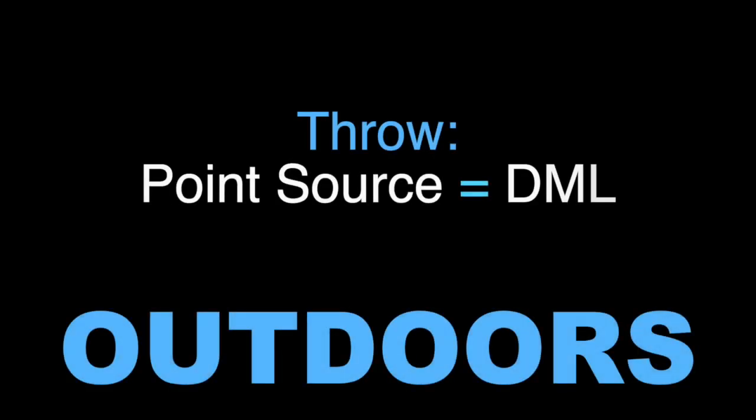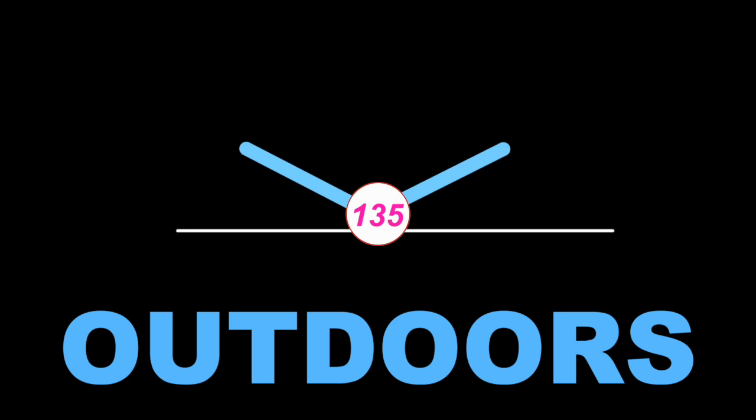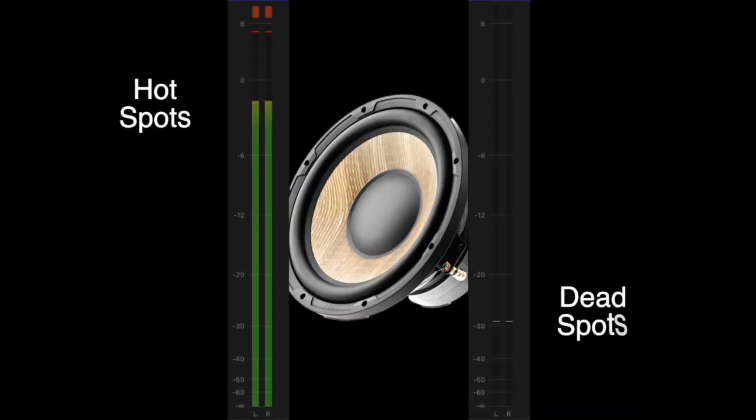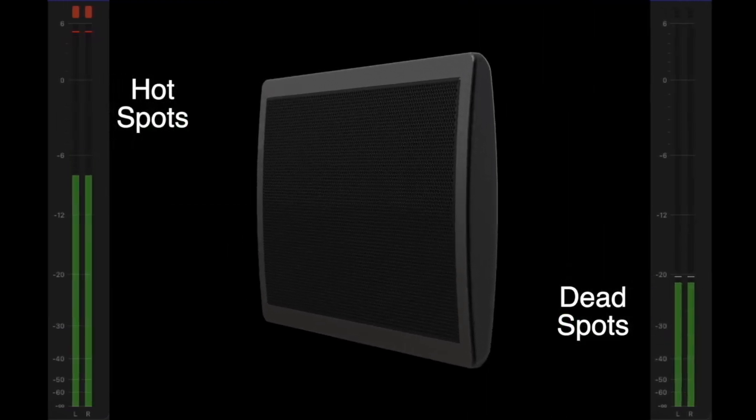We'll get back to that astonishing claim later, but let's talk about smaller differences. Outdoors, DML throw is similar to point-source, but the difference in coverage is big — almost twice the coverage conically as 90-degree point-source. Also, you won't have to battle point-source-caused hot and dead spots, because uncorrelated waves don't comb filter.